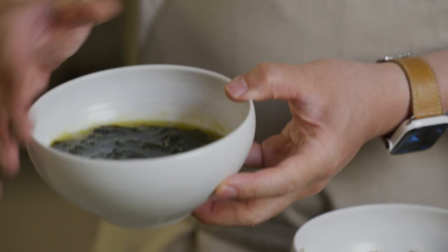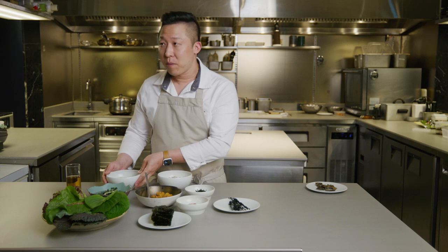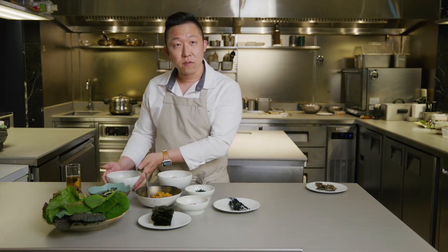By the way, this seaweed soup is a symbol of birth. Every birthday, parents cook this soup for breakfast — it's like a ritual. And whoever had a child, this is the first thing they got served.